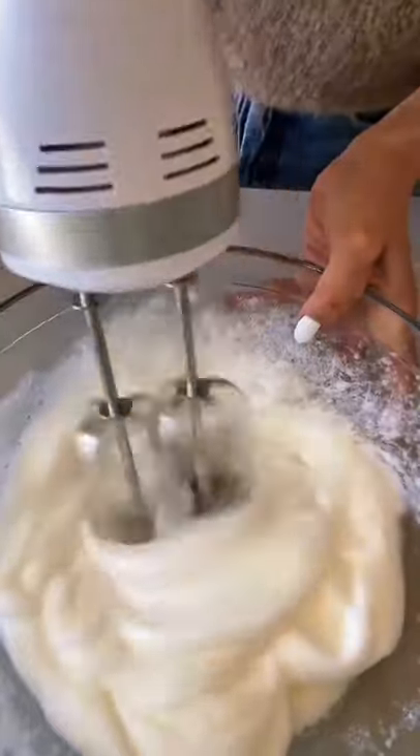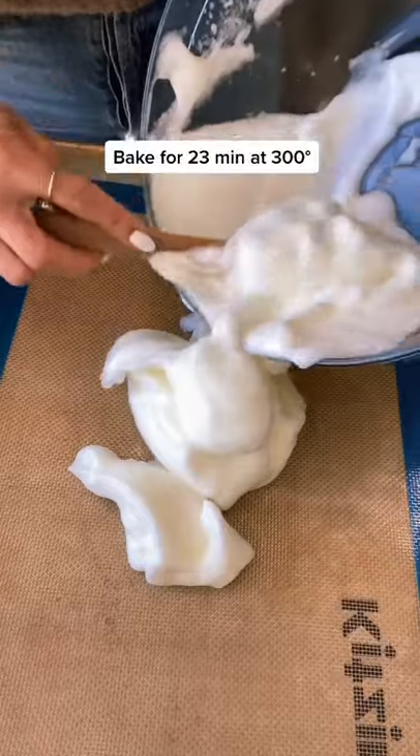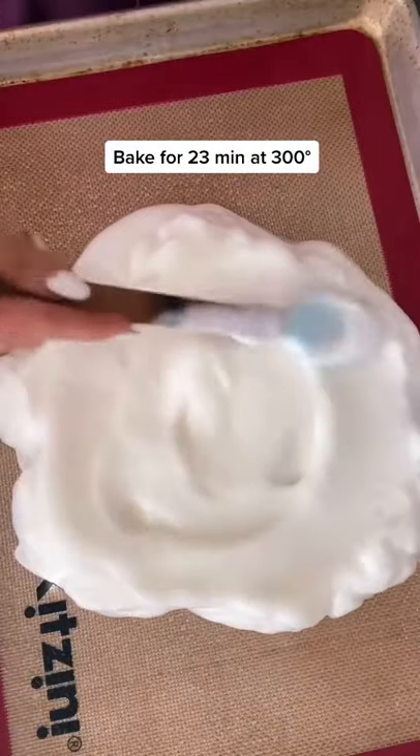Then you'll add the cornstarch and do it again. Once it looks good, you'll spread it onto a non-stick baking sheet. Make it a circle if you want to make a pizza or a burrito, and bake for 23 minutes.